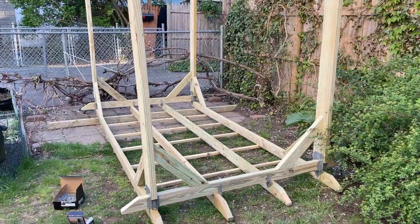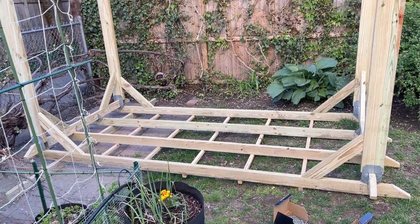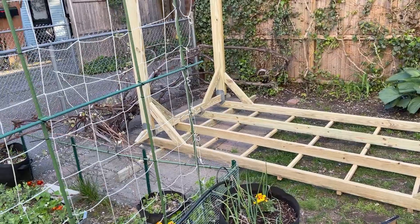That's an upside-down grape arbor. We're gonna flip it over and rotate it 90 degrees so it sits on that patio right there.